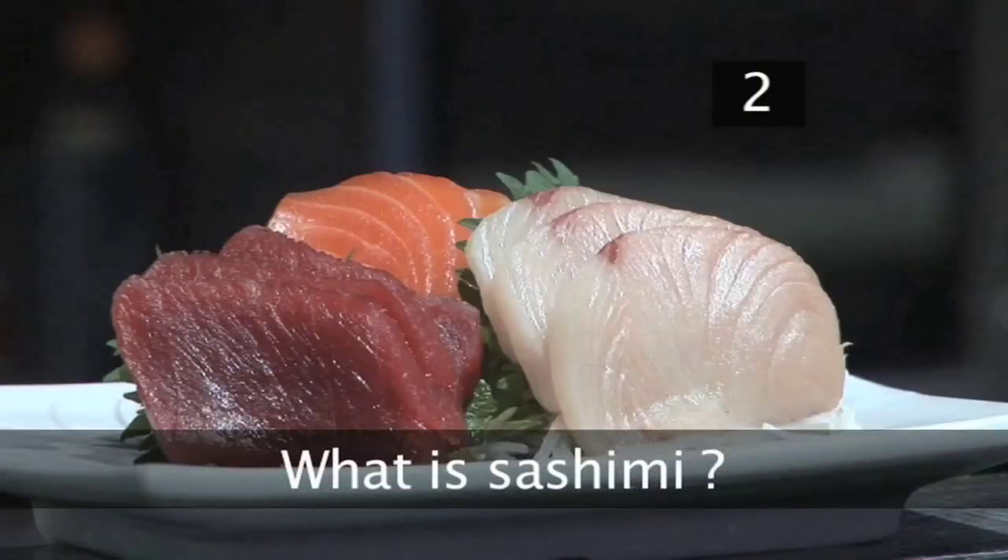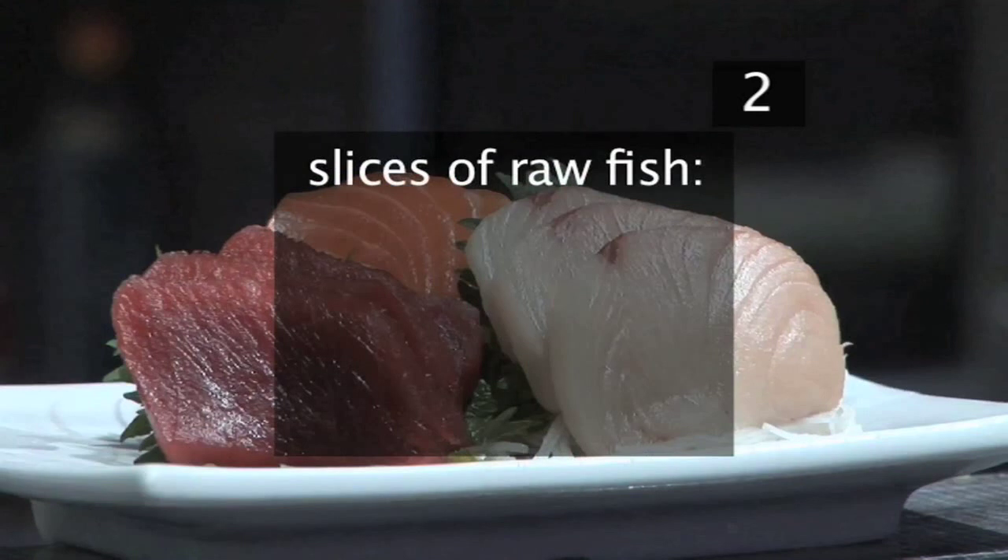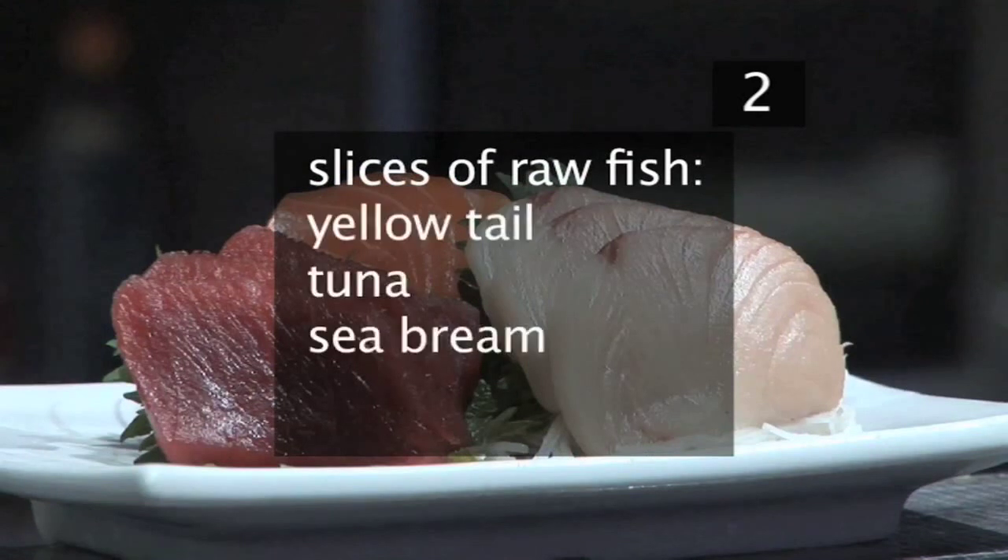Step 2 - What is sashimi? Sashimi is simply slices of raw, usually saltwater fish like yellowtail, tuna, sea bream, and squid, to name just a few.